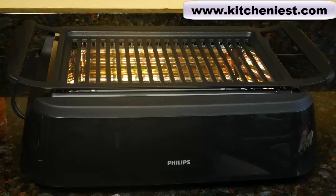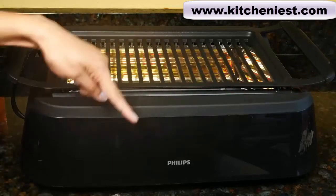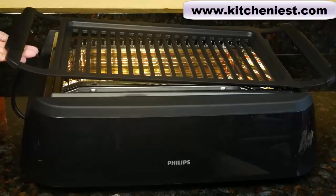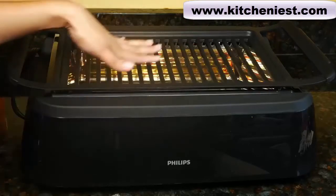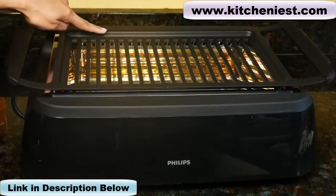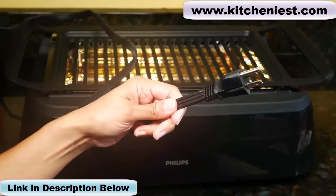Hi guys, today I'm reviewing the Philips Indoor Smokeless Grill. It's 1660 watts, measures 21 inches across, 14 inches deep, and about 6 inches tall. This is the die-cast aluminum grid — it's non-stick. The cooking surface is 13.5 inches across by 7.5 inches. The unit weighs about 16 pounds and the power cord is about 37 inches long.